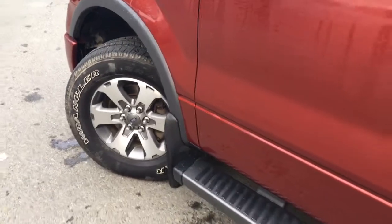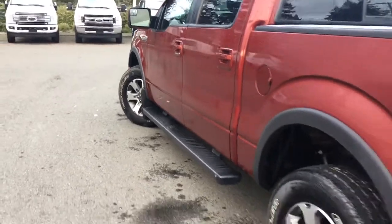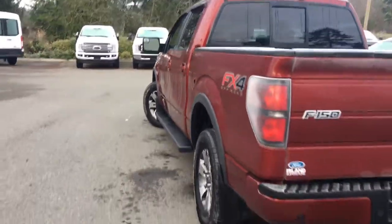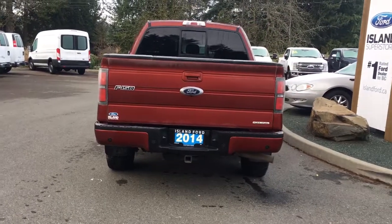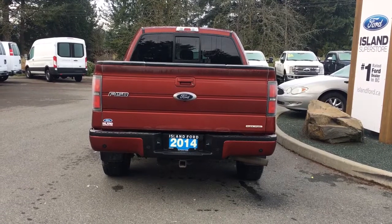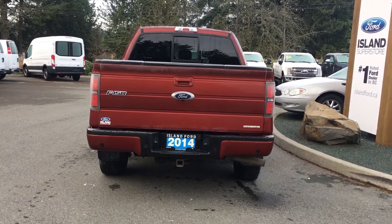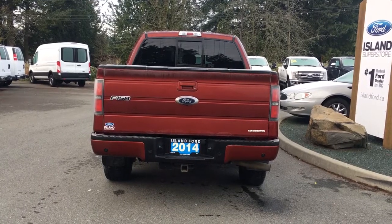18-inch wheels, mud flaps, chrome and magnetic cab step, body-coloured door handle, keyless entry keypad, and driver-side capless easy-fuel gas filler. The body-coloured handle extends to the tailgate — the tailgate is lockable and removable. Your backup camera is just below that Ford logo and your backup sensors are on your bumper. You have a 4 and 7-pin connector, a trailer hitch, and a locking spare tire.